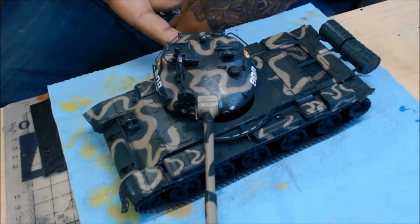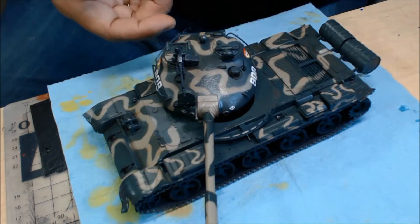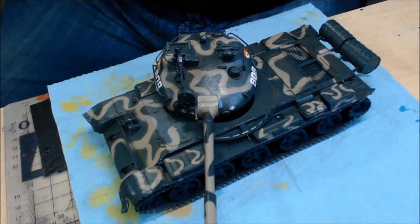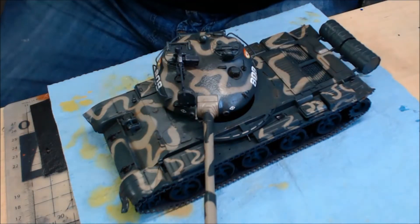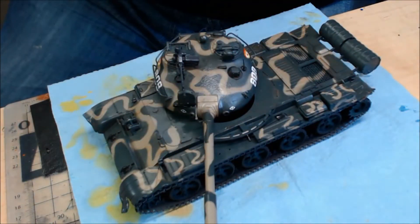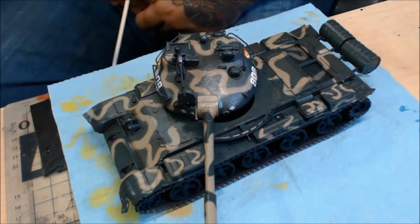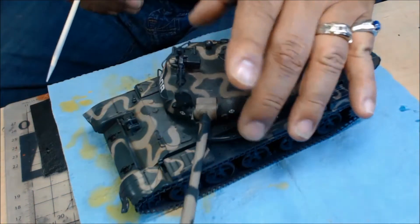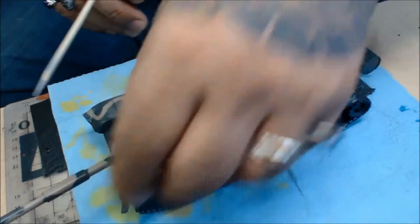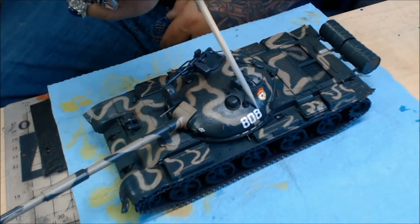Alright brothers, first things first. Here is my entry into the Styrene Syndicate community tank build. It's not 100% complete — there's still some weathering I'd like to do on it, but we'll get around to that at a later date. As you can see, the painting's done. I got the decals on here and here.